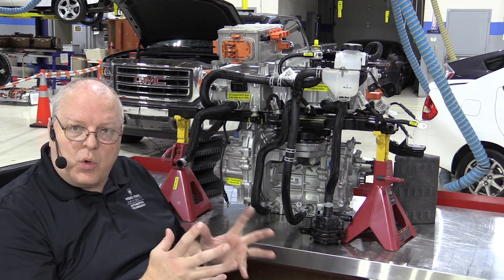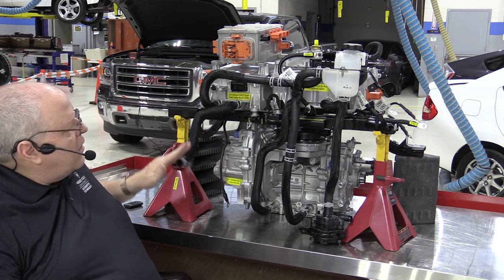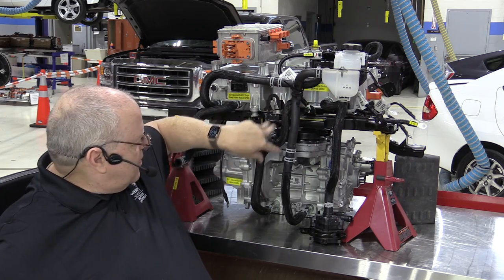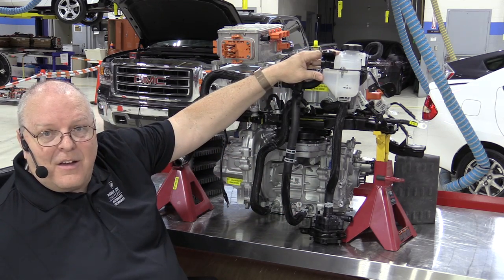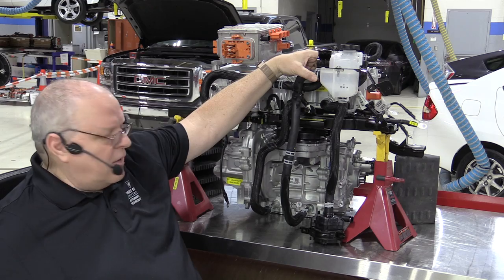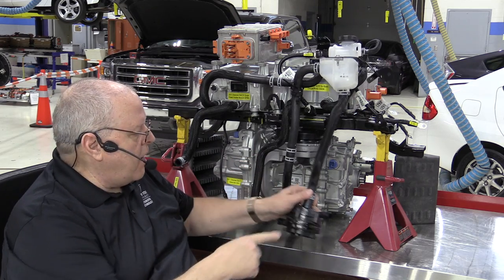We now have all cooling hoses connected except the radiator. Quick review: coolant leaves the radiator, goes into the inverter module, then to the accessory power module, then to the onboard charging module, then to the drive unit, then up to the surge tank. By the way, this coolant needs to be changed every five years or 150,000 miles — that is the service interval on all three cooling systems. Then coolant goes to the electric water pump, whose outlet connects to the radiator inlet.